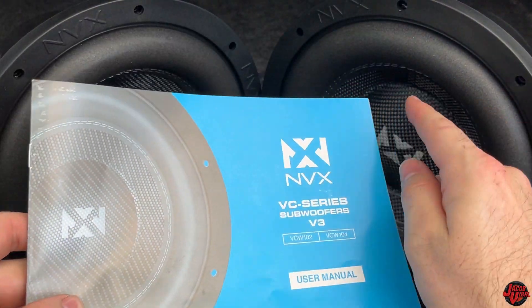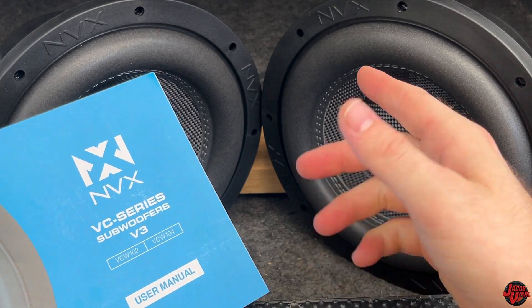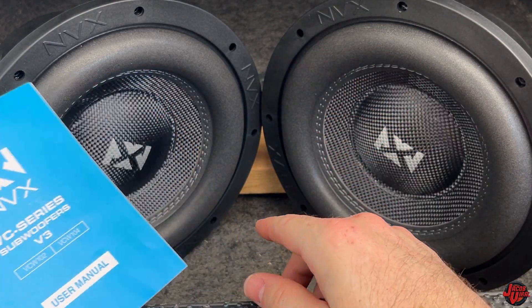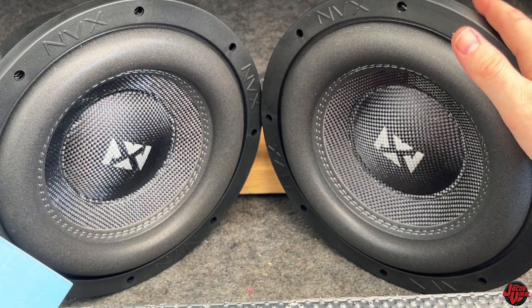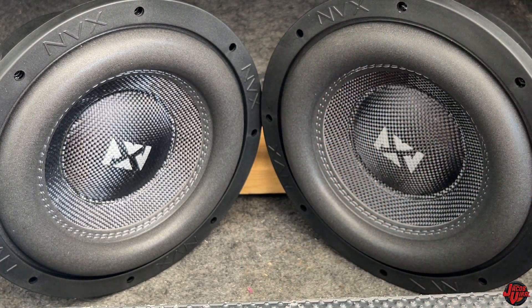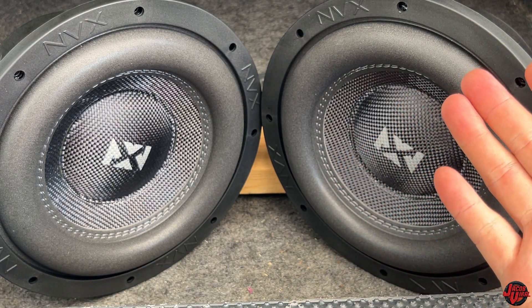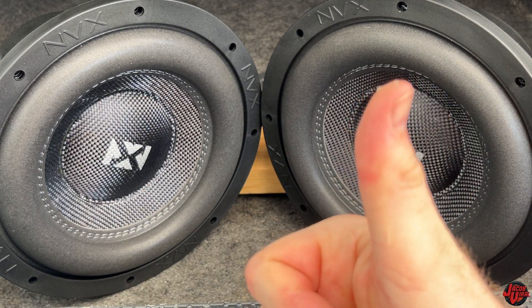That was the subflex action on the NVX VC series subwoofer V3 VCW10 — these are the dual 4 ohm versions. They also come in dual 2 ohm, and there are other subwoofer products from NVX. Be sure to give it a like, stay tuned for more videos, and if you have any questions check out the links in the description or ask in the comment section. See you in the next one.